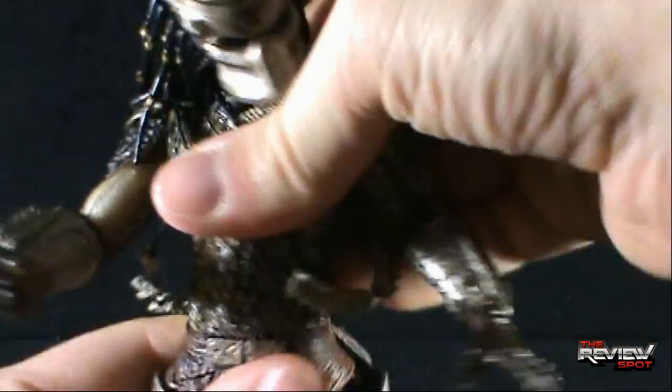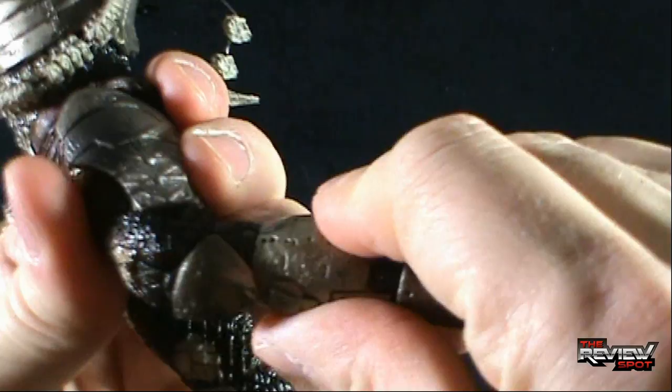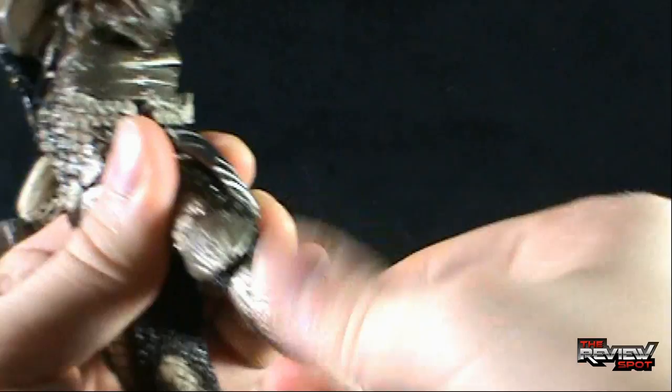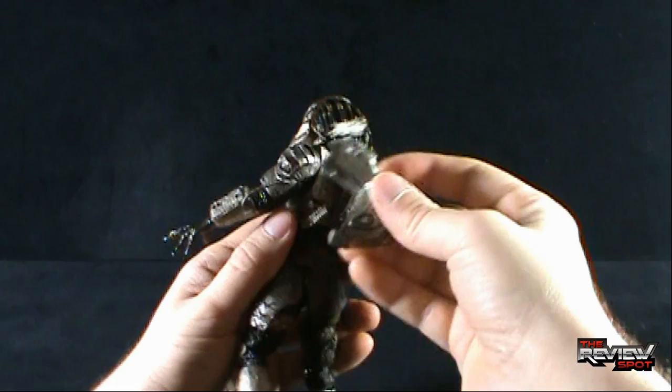The waist does rotate. As for the legs, they go forward, back, and out. There's a rotation in the knee, a double bend in the knee, and then a pivot and bend in the foot. Let me zoom back and get the clip of his shoulder-mounted cannon back on his shoulder.